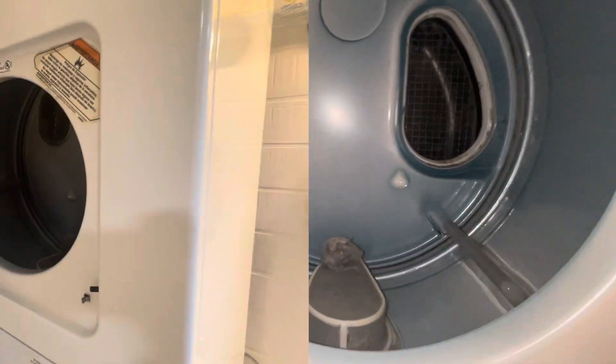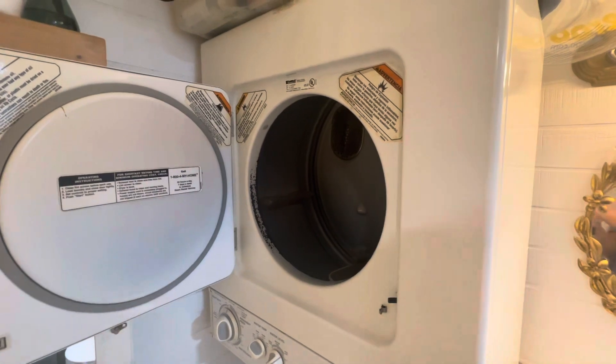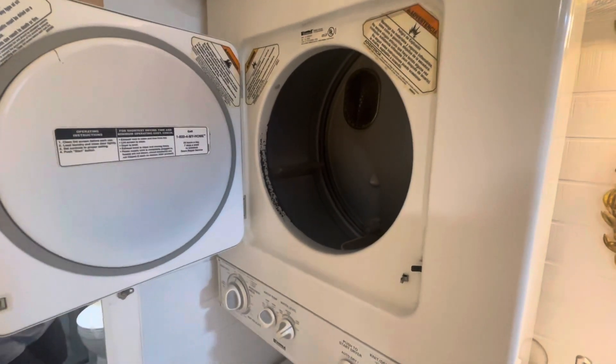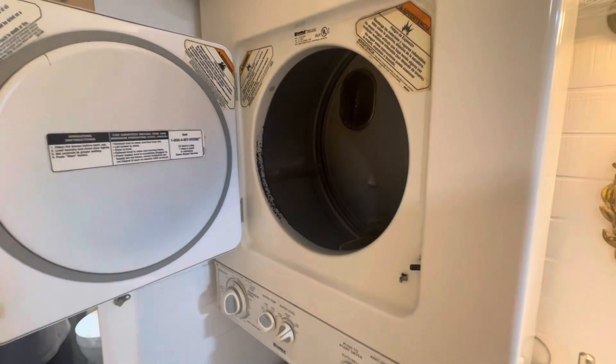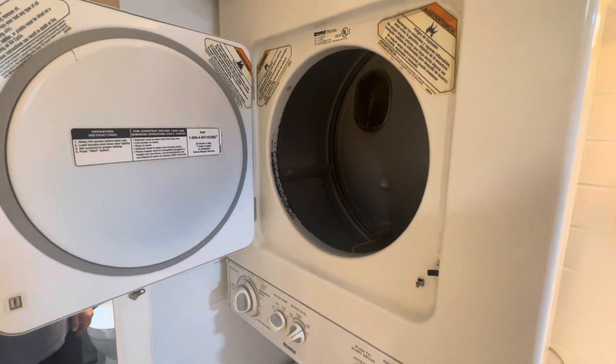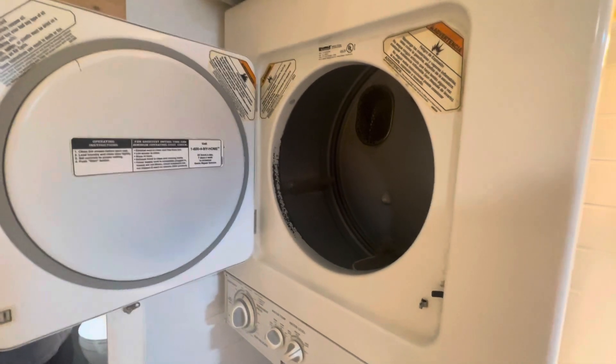That's a really quick way to troubleshoot a dryer on this stackable Kenmore washer dryer unit. If this video is helpful please give it a like, and if you have any questions feel free to leave them in the comments and I'll try to answer those as quickly as I can. Have a good one.